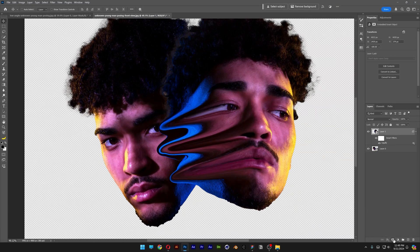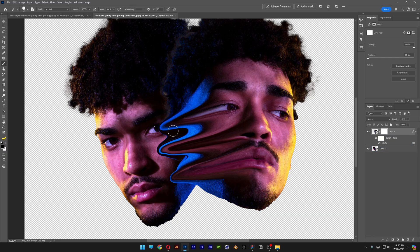Now I'm gonna add a mask — make sure to be on the mask. I'll select the brush tool, make sure you're on black, scale it up, and decrease the hardness. I'm gonna delete some of these areas so we can try to meld the two heads together.